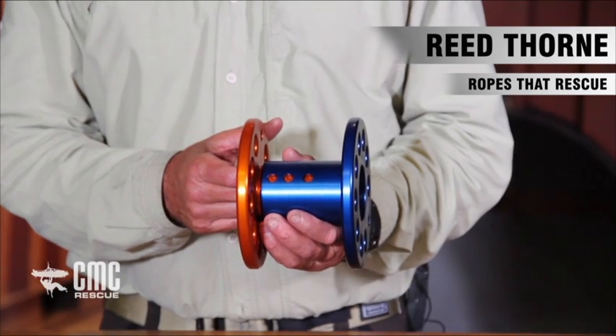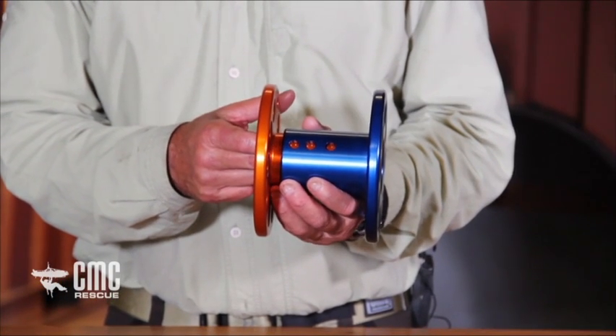We're here today talking about the Azorb from CMC Rescue, which is an accessory to the Arizona Vortex version 2.